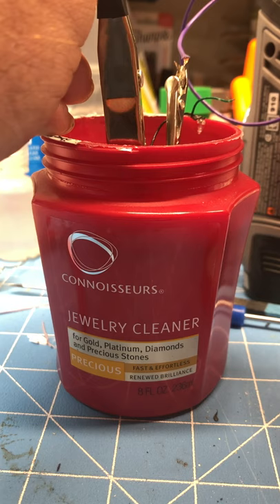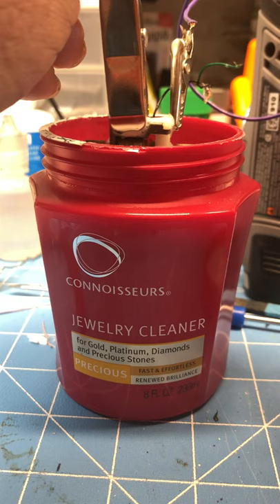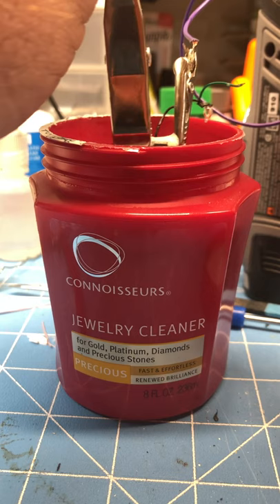It'll clean the contacts. Like I said, I've used this to clean HO scale slot cars. I've connected wires to the pickups and dropped the whole chassis in there.